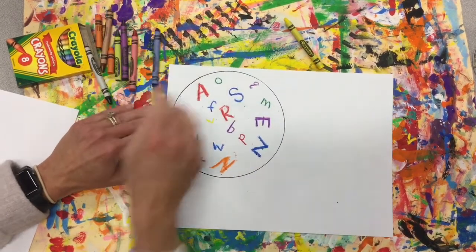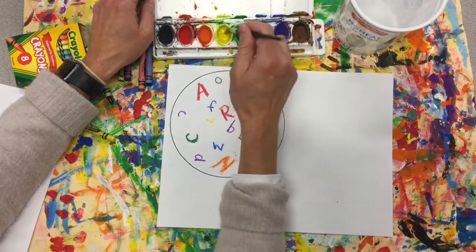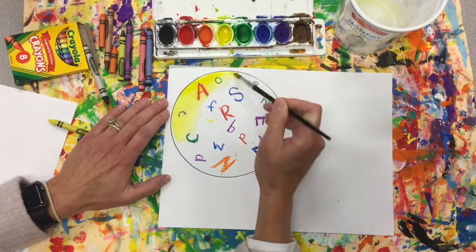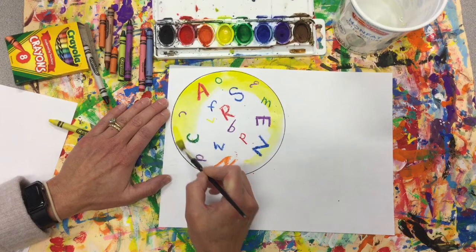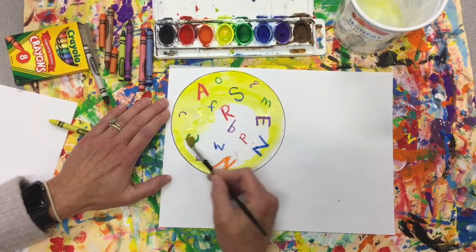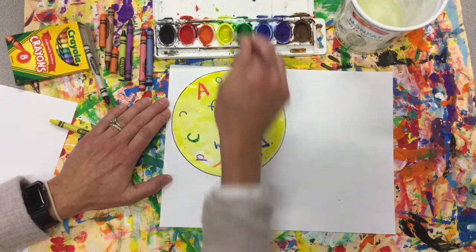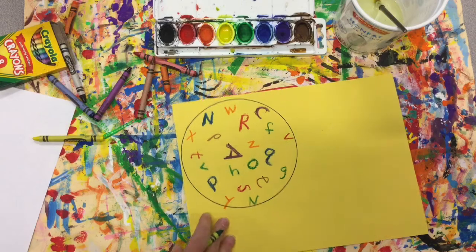When you're done, if you have watercolors, pull them out. Get your brush and wake up that yellow with some water. We're going to paint right on top of our crayons — this is called a crayon resist. The paint will not go over our waxy crayons; the waxy crayon is pushing the paint away. I did my edges first and now I will go around and paint the rest. The more I put my brush in the watercolors, the richer and darker my yellow will be. If you have yellow paper, this is what yours will look like.